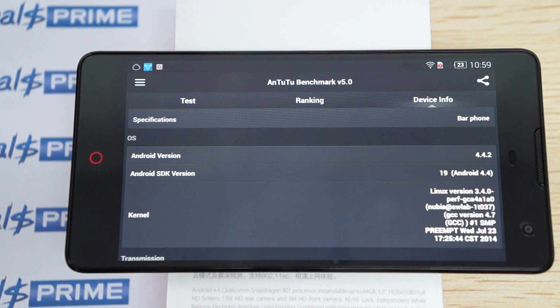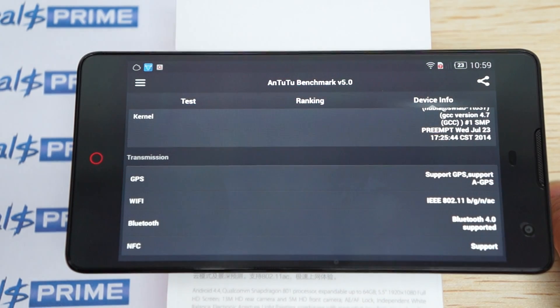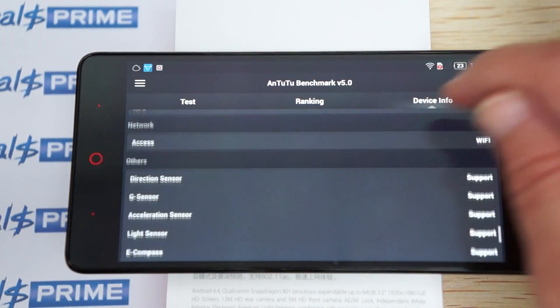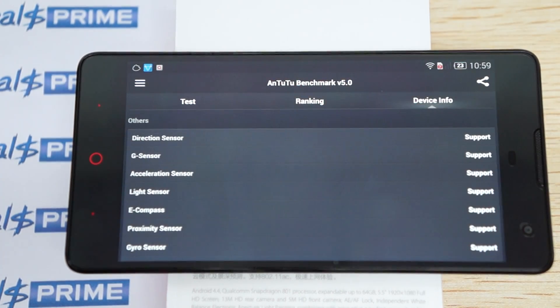Here's the firmware version — the firmware was last updated on July 23rd. It supports GPS and A-GPS, also Bluetooth 4.0. Another thing it supports is NFC. And here are some of the sensors that it does and does not support.